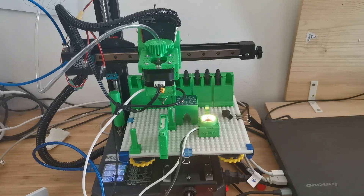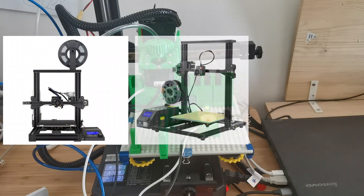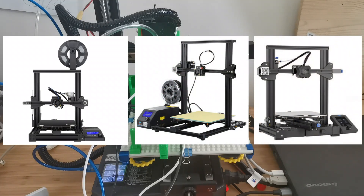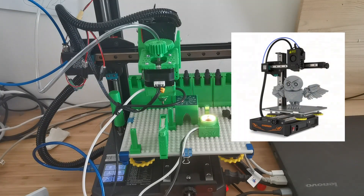So I started the idea of making a pick-and-place machine. When I looked at the market I saw the 3D printer is a very good candidate. I started a journey of converting 3D printers into pick-and-place machines, including the Anycubic Mega Zero, Ender CR10, and Ender 3 V2.